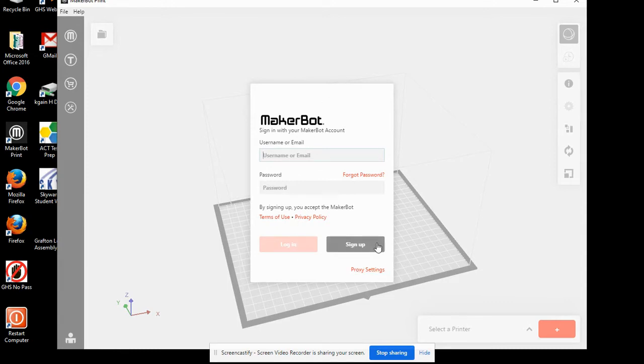You can pause the video here after you hit Sign Up. You can continue with the video once you've created a username and password. After you've entered your username and password, hit Login.